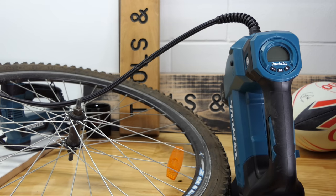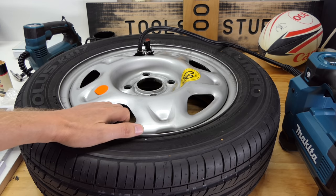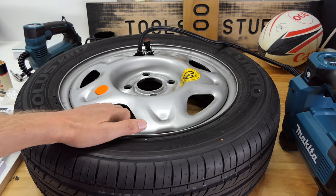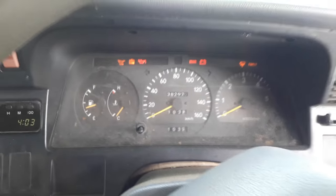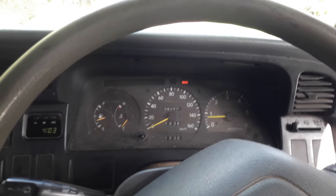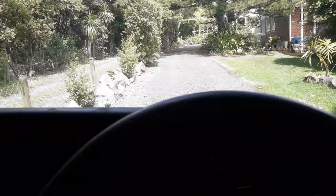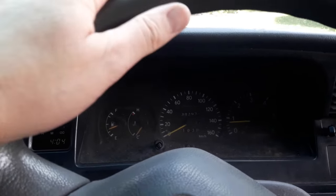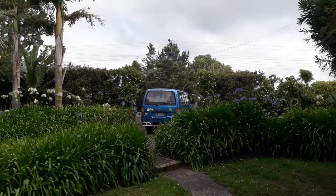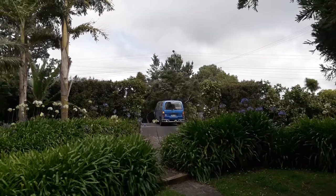I think we need to do one more test with something a bit bigger. This is the point in every inflator video I've done where I'd normally inflate one of my HiAce van tires — but I no longer have that van. Cue sad music. There she goes off to the scrapper.